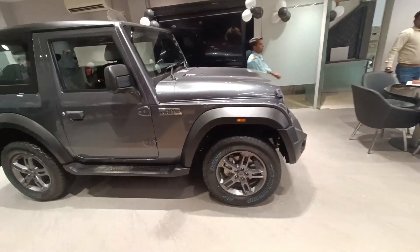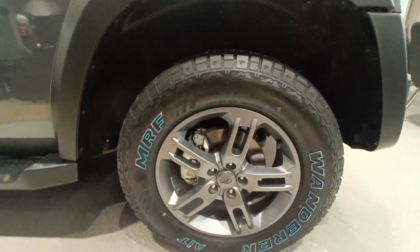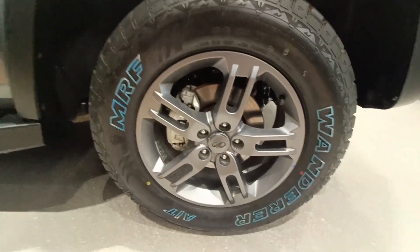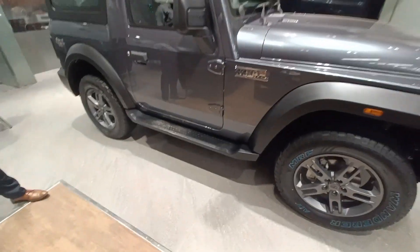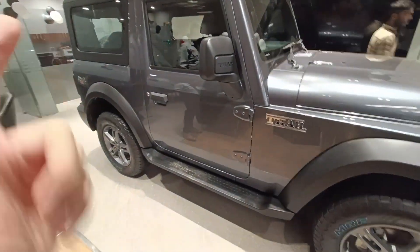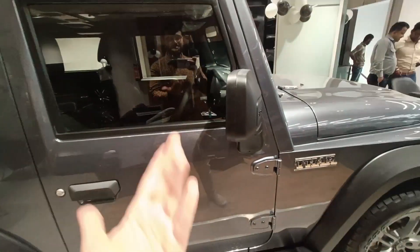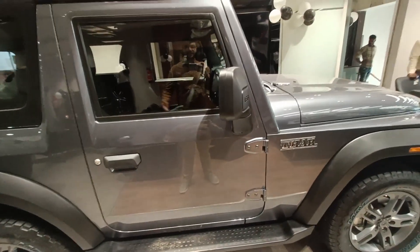If I talk about the side profile, you get this massive 255/65 R18 MRF all-terrain tire, which gives you lots of grip during off-road. You also get disc brakes on all four wheels, an indicator, and side steppers. The side mirrors have a Thar logo and are very big to give you rigidity, ruggedness, and that king feeling when driving.